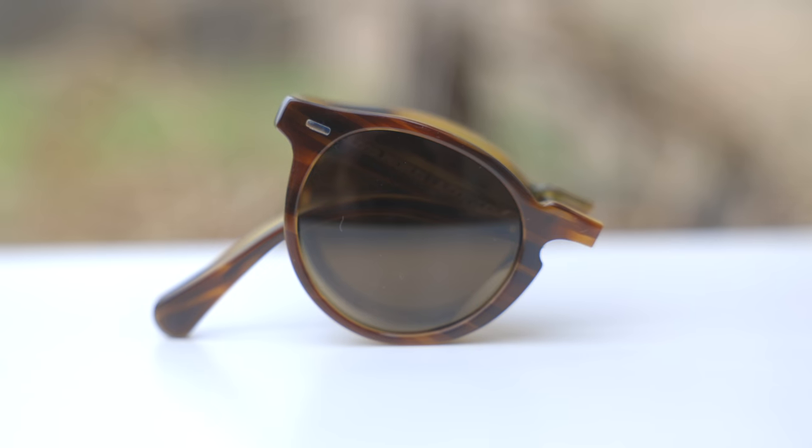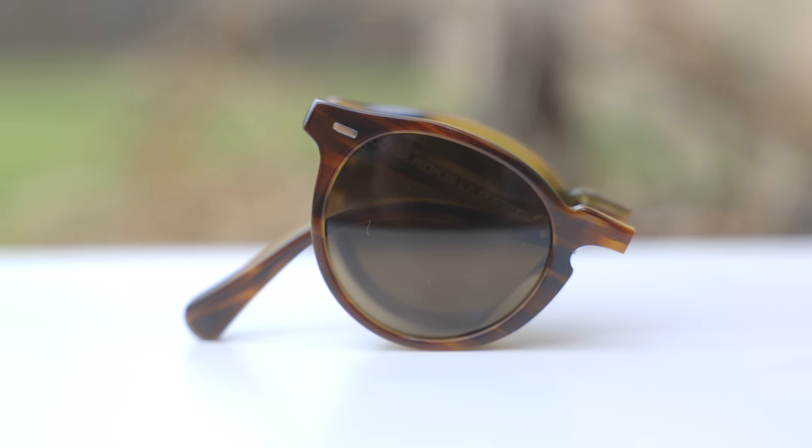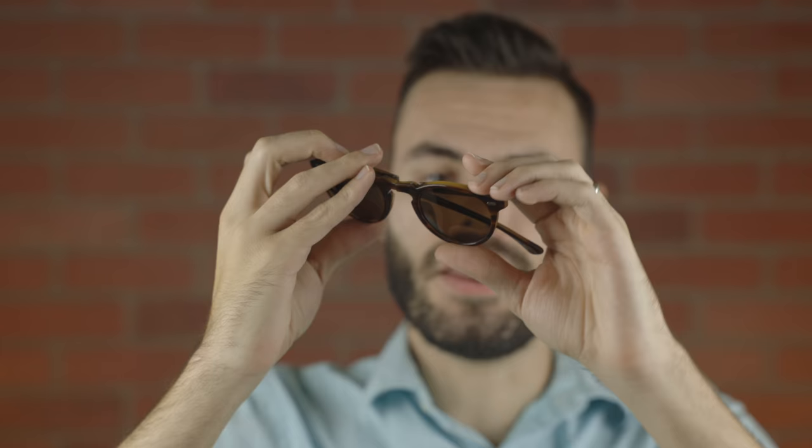First off, these are basically just a folding version of the original Gregory Peck sunglasses. Let's go ahead and unfold the sunglasses and pop them on face and talk about the dimensions. These sunglasses have 47mm lenses and a 23mm bridge. And Oliver Peoples did a very good job copying the original Gregory Peck style with the sunglasses, basically looking identical other than the few different aspects required to make this a folding pair.